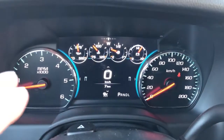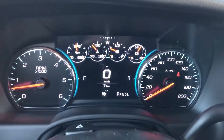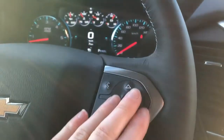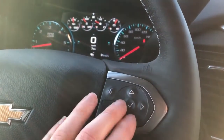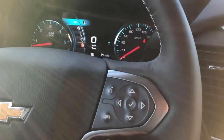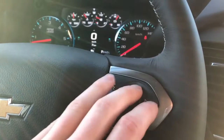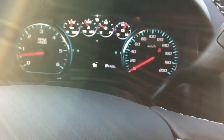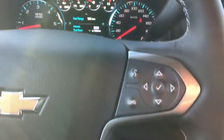Here is our odometer. We have our two physical odometers on each side and then our digital screen in the middle. That can be adjusted with the buttons on the right side of the steering wheel. We can go ahead and scroll through our info, audio, phone navigation, as well as more settings. We can also see what we're displaying on the wheel — trip timer, tire pressure, things like that.